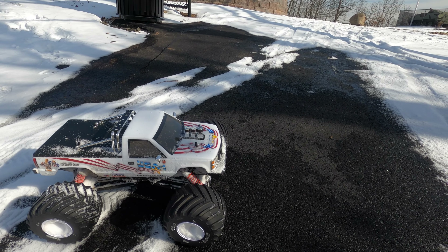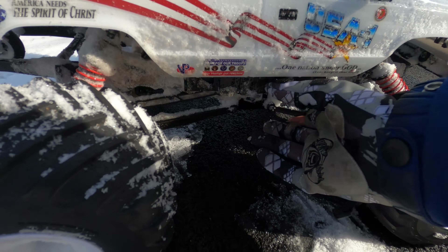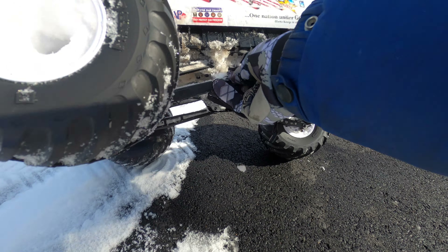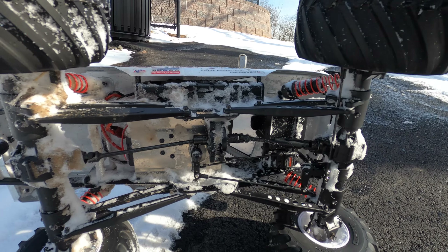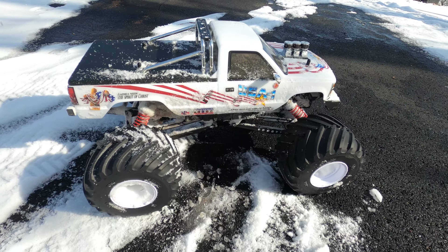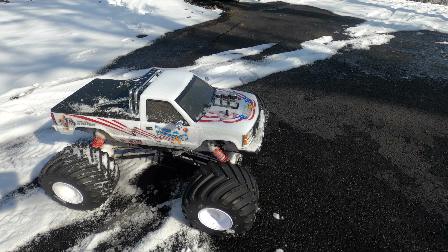Thanks for watching guys, I appreciate it as always. I can't even talk — I'm so freaking cold. Look at it, it's all impacted. All right, that's it for this beast. I hope you enjoyed it.